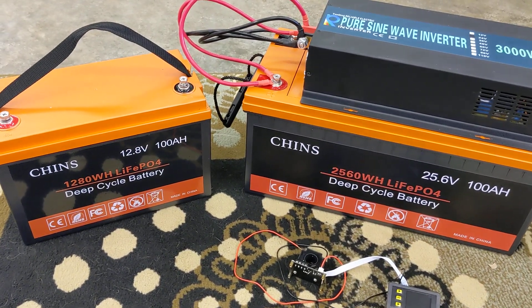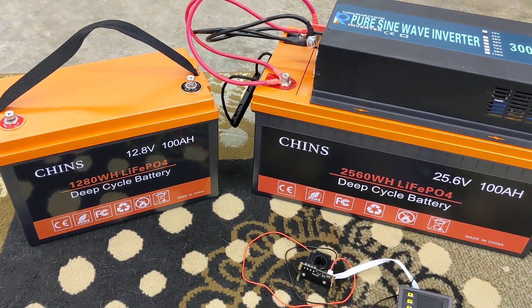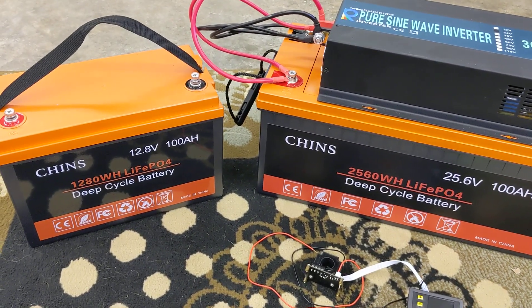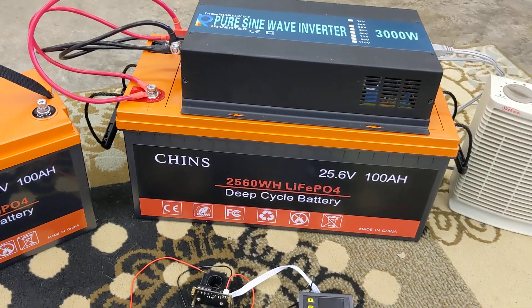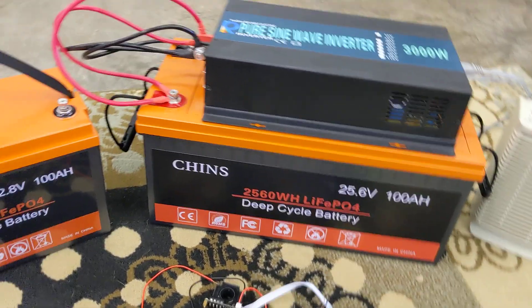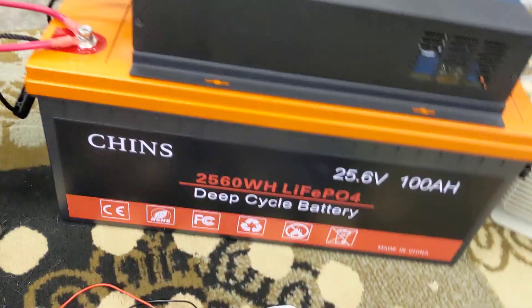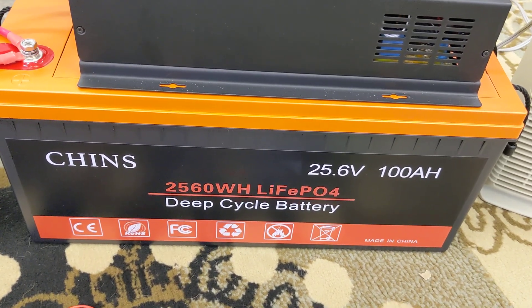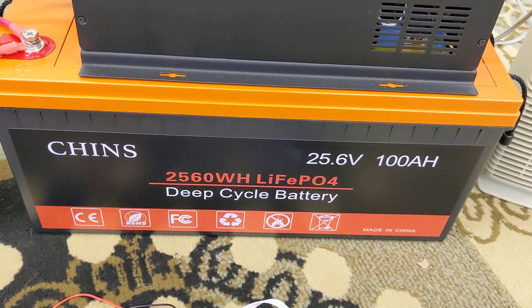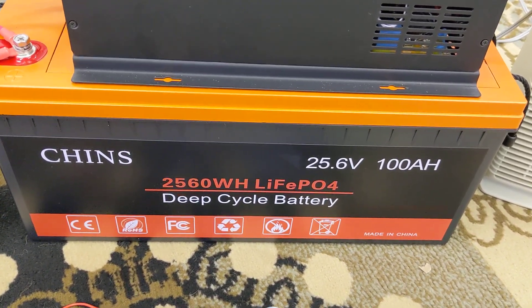It's maybe half the weight of a traditional deep-cycle lead-acid battery. So if you've never picked up one of these big batteries — whether you've had them in a diesel truck or a boat — these things are half the weight. In fact, I might even use this one in a boat for the trolling motor, because that does require 24 volts and this thing would be awesome.